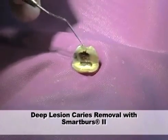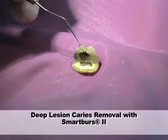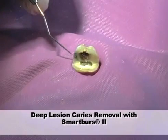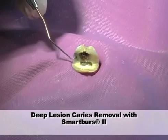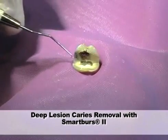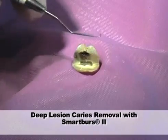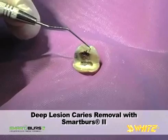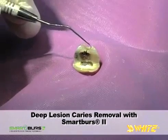This extracted upper molar was cross-sectioned and a large Class 1 carious lesion is revealed. There is also an amalgam Class 5 on the buccal surface. The tooth was sectioned from the buccal to the lingual and the extent of the deep lesion is visible. The overlying enamel has some decay but not a lot, so there is minimal access to the infected dentin below.